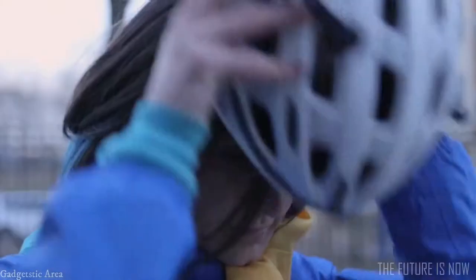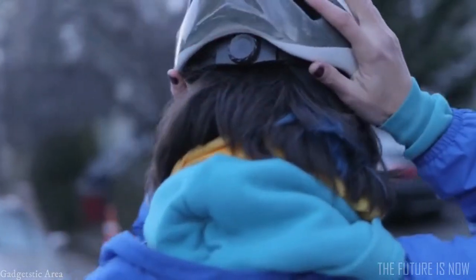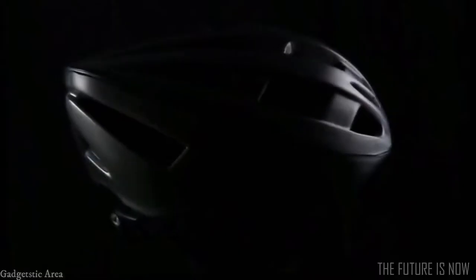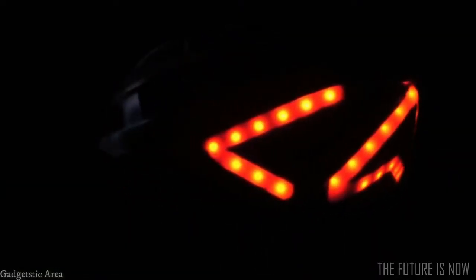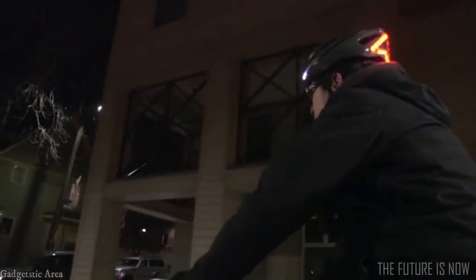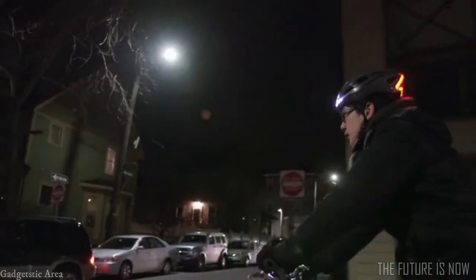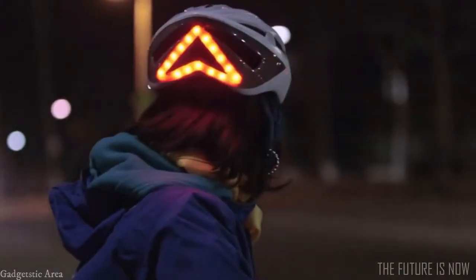At its core, Lumos is a comfortable helmet designed to be both sleek and strong. With more than 60 built-in LEDs, Lumos really helps you stand out at night. Its lights make you more visible in all directions because they are higher and larger than traditional bicycle-mounted lights. And since they are part of the helmet, you don't have to worry about your lights being stolen off your bicycle or forgotten at home.